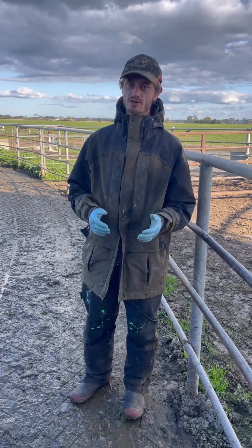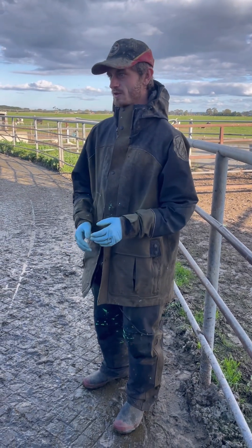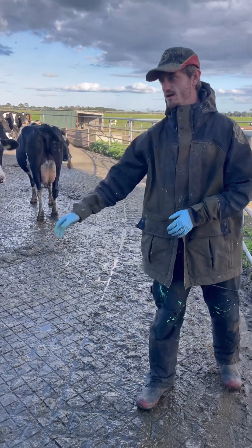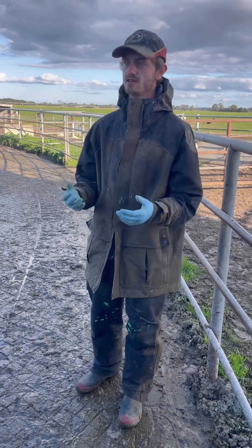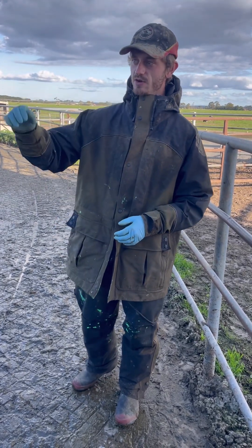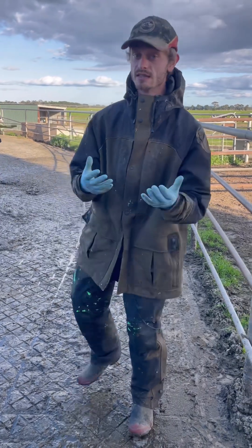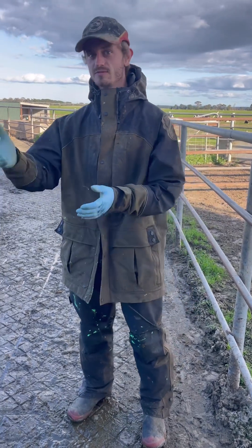We've got to be really cautious when we're in the yard. Obviously there's a thousand cows here and we do have to walk past them. Always try to keep over an arm's distance away from the cows and remain really calm — if you're agitated, they're going to get flighty. Make sure they know that you're there. Don't appear right up behind them and scare them because they're more likely to lash out and kick you. Just calmly talk to them, say 'hello girl, coming,' and then she knows you're there and she'll be fine.